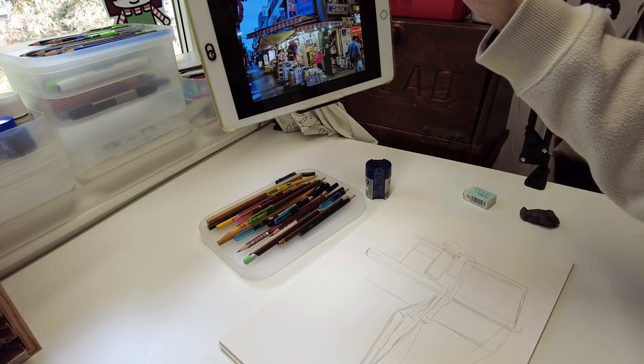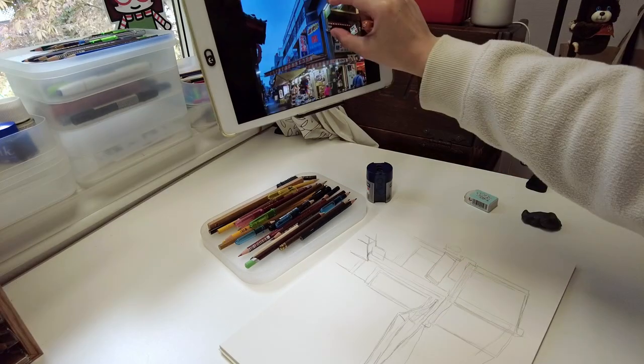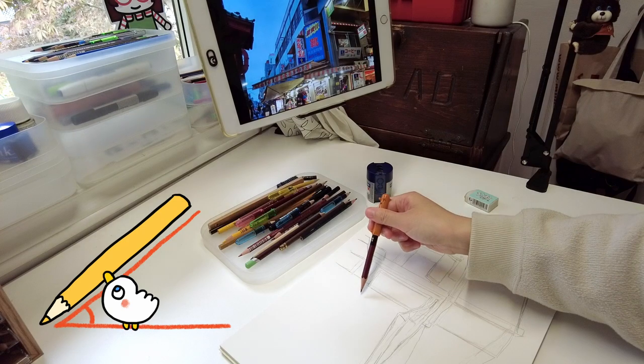Hi everyone! Welcome to this draw with me of a shoe shop I came across at Asakusa, Tokyo. I start with a pencil sketch using my reference photo.